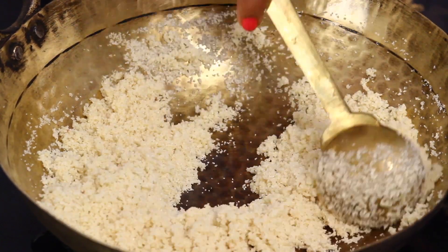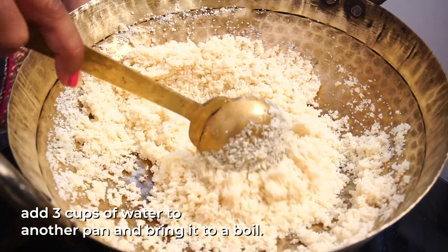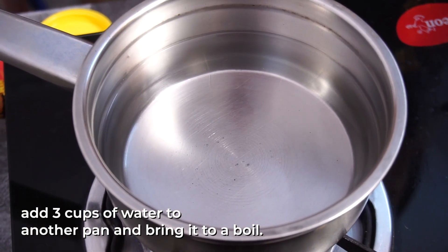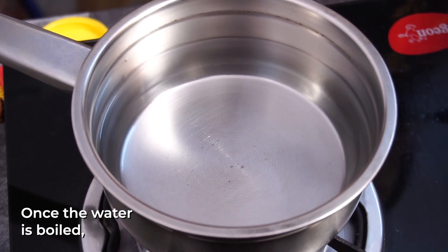Add 2 cups of water at the same moment. As you boil the water in the bowl, we can add 3 cups of water. Put it at the top of the bowl.